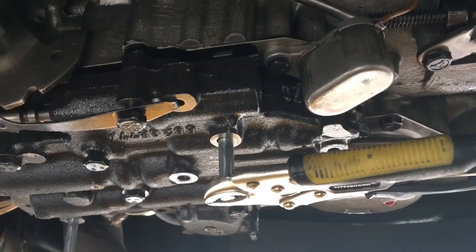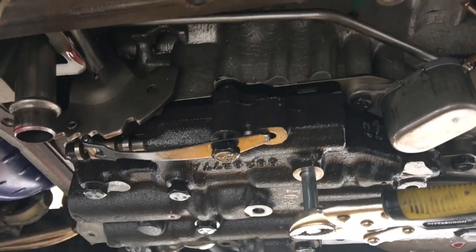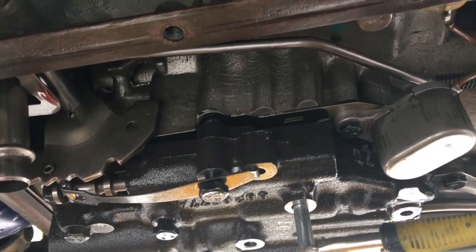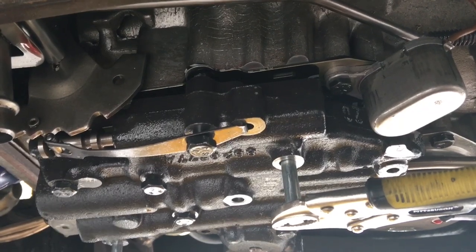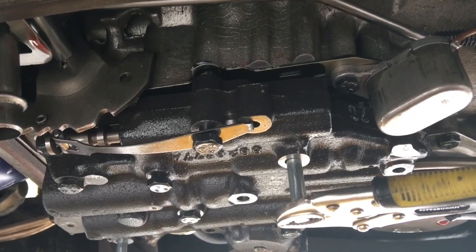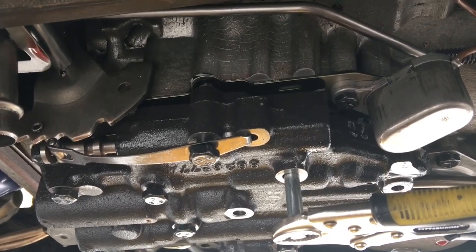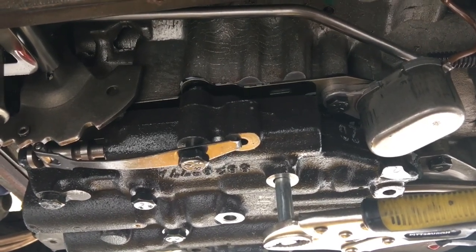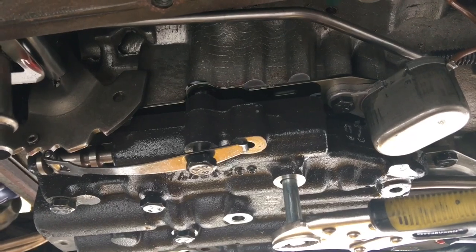Here's how you reinstall a valve body with one hand. Basically what you'll do is use some transmission assembly goo to fill in the voids where you're going to put all your check balls in your case. Then push your check balls up into the goo — that'll hold them. Then put your case-to-separator gasket, then your separator plate, and bolt it into place using your electronic kickdown. It'll hold your plate up against your case — two ways to hold the check balls in place.